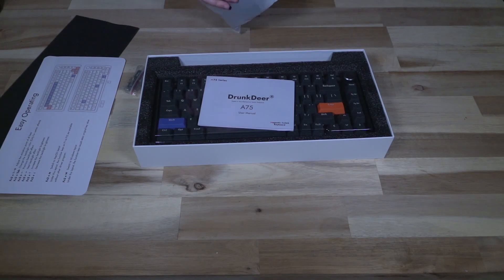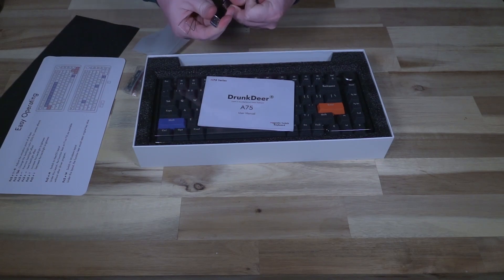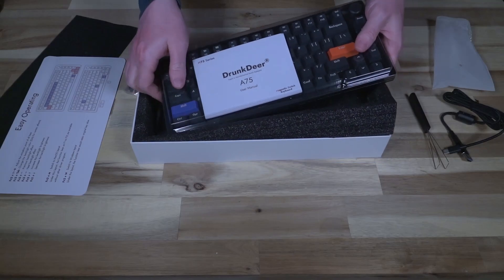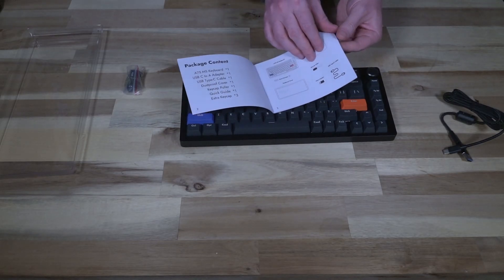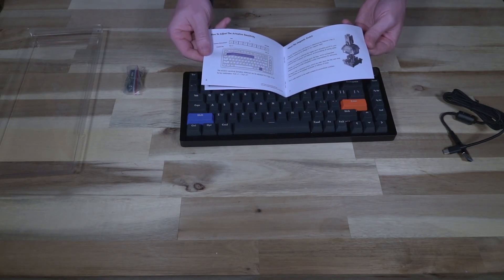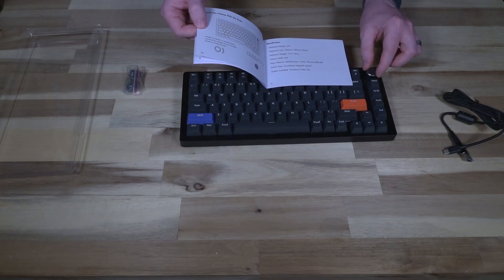In the little baggie here we have a USB Type-C to Type-C cable with a Type-C to Type-A adapter, and a key cap puller. Then we have the keyboard itself and a user manual, which goes over package contents, plugging it in, restoring factory settings, adjusting sensitivity, a bit of history on the magnetic switch, changing backlight effects, key layouts, and information on the volume knob.